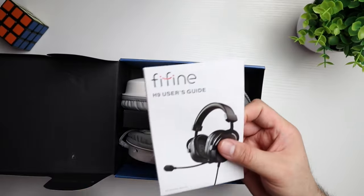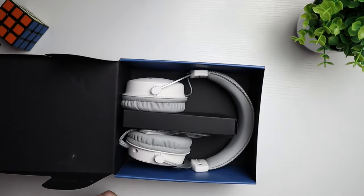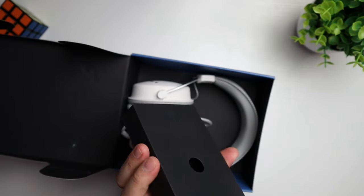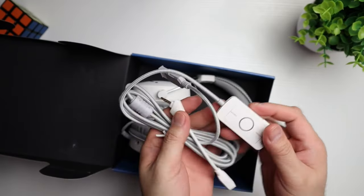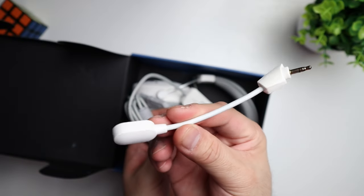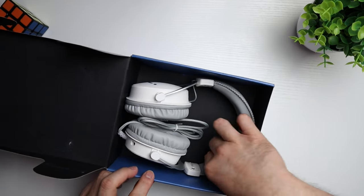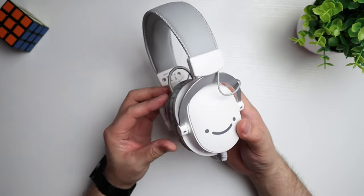Right on top we've got a user manual. The box also comes with your cables and the little control module. Here's the detachable mic. And then we've got the headset itself. This is the headset, guys — it comes in two colorways, black and white, and they gave us the white version here.